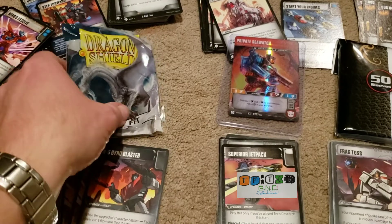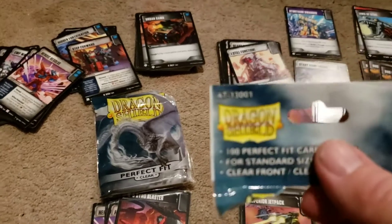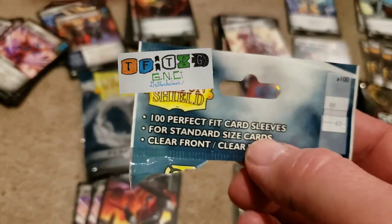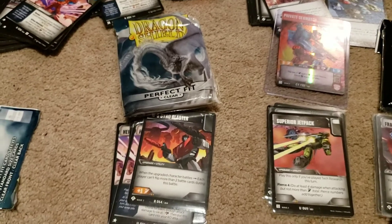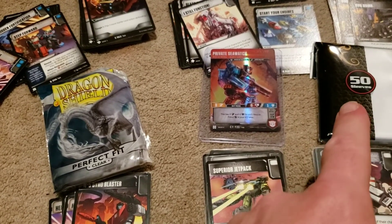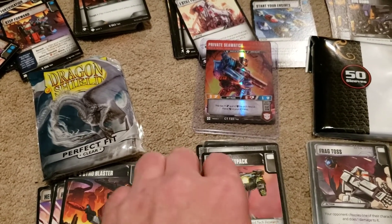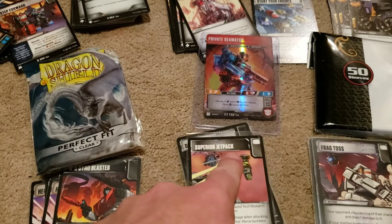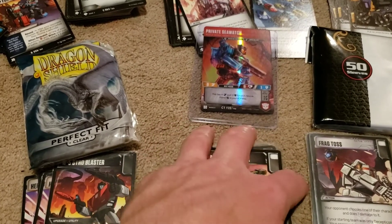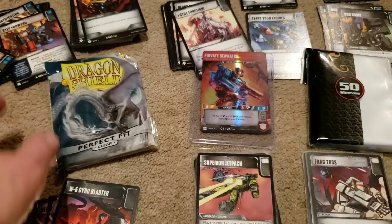In a Dragon Shield package you do get a hundred sleeves, which is better than the standard 50. With BCWs you get 50, and with Top Deck from Walmart you get a hundred. So you are getting more with Walmart, but of course these are only two dollars — they are the cheapest quality. They'll do what you need when you're playing with a friend. BCW says they are tournament quality, and Dragon Shield as well.